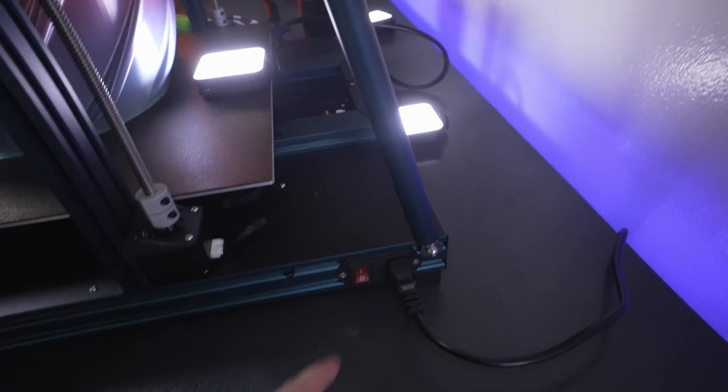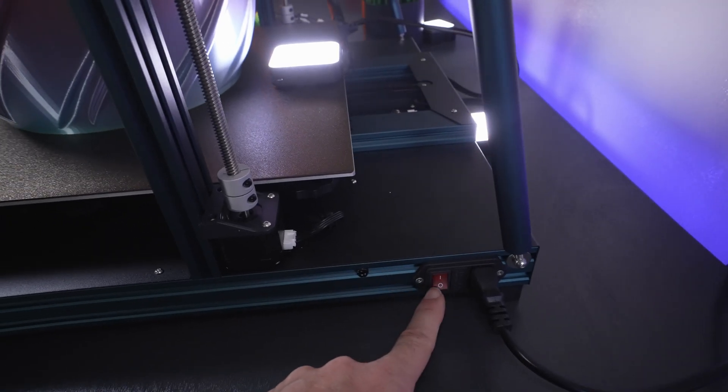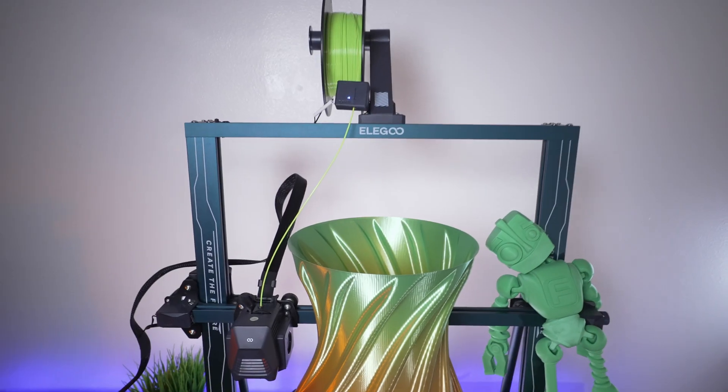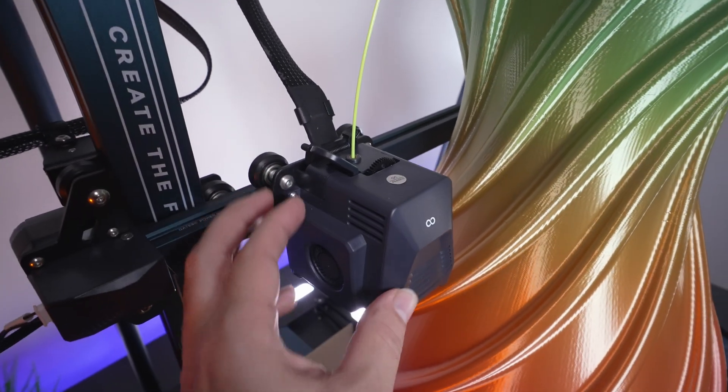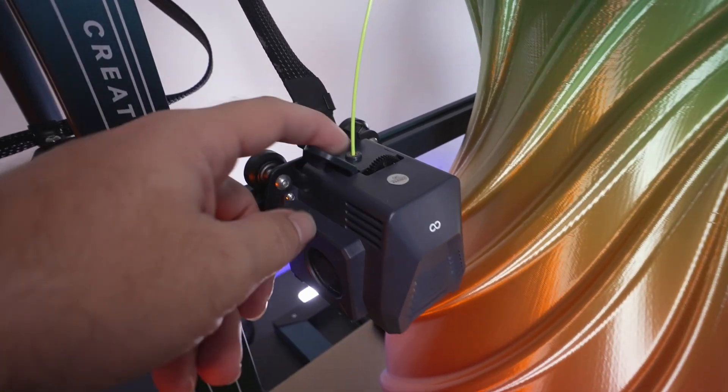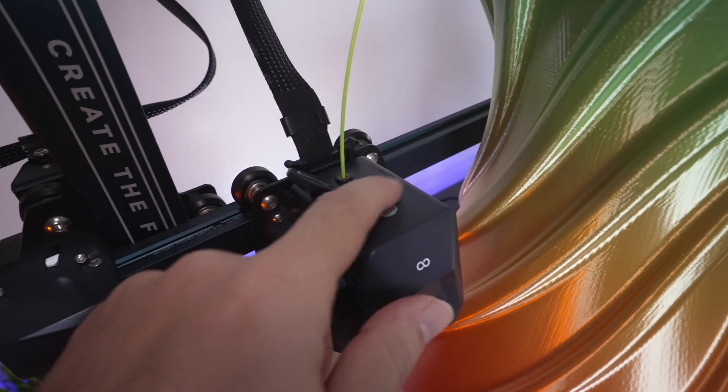Pretty clean. On the side we have the power cable with an on/off switch, and it is fused. Going back to the front, we can see the direct drive hot end extruder — this is an all-in-one built unit. We have the feed up top, the release arm, and everything is pretty nice quality.